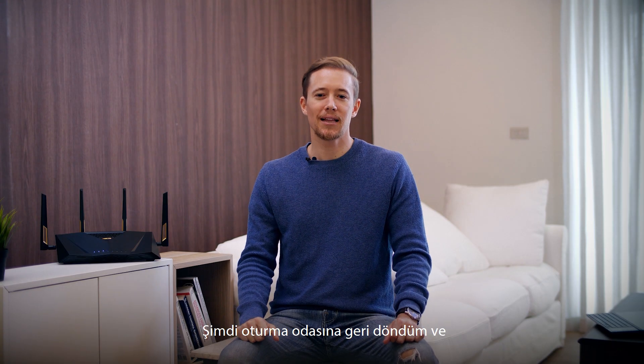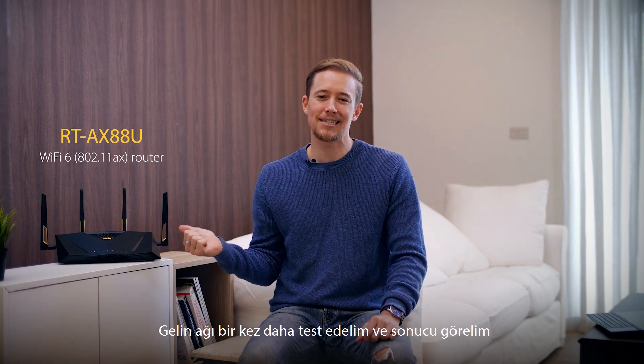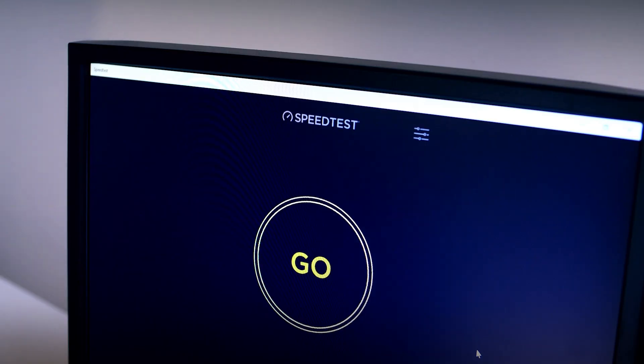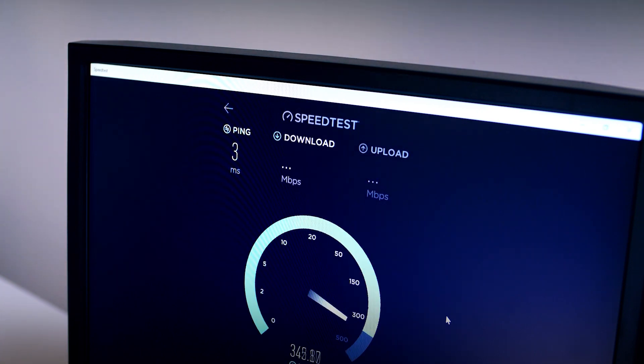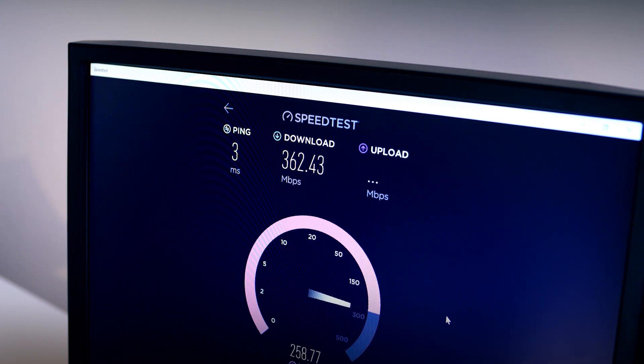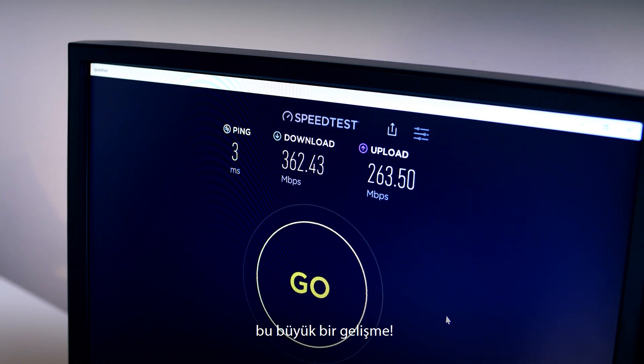I'm back in the living room and we've set up our newer RTAX88U. So let's test the network again and see what we get. We're around 365 Mbps — that's quite an improvement.